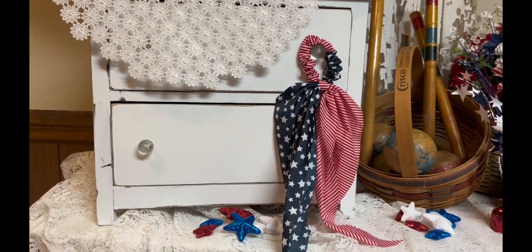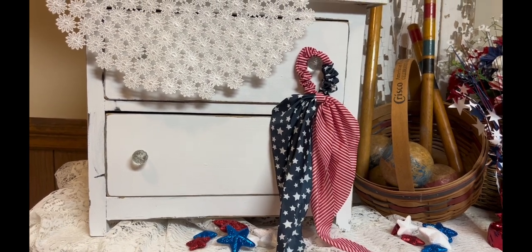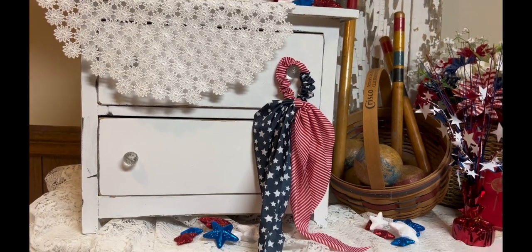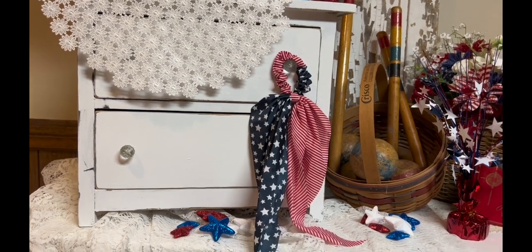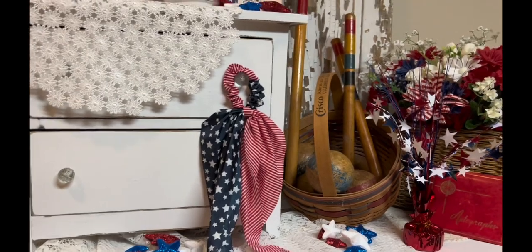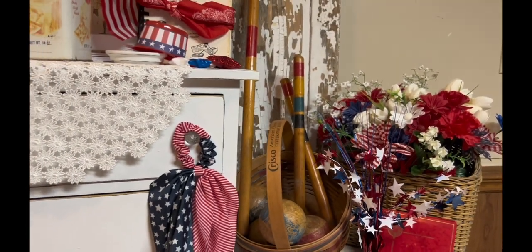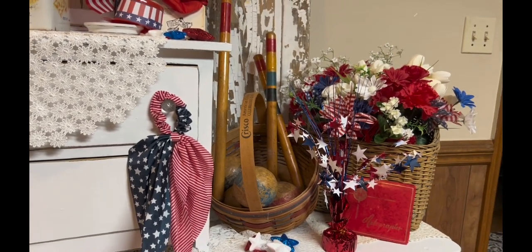The next thing is my version of a hang tag — a patriotic hang tag. Actually, it's a hair scrunchie, but it kind of looks like a hang tag and it's red, white, and blue, so I just went for it. I put it on the knob of that little drawer — the little baby doll drawer you've seen in my other videos. I kept this croquet set on this because even though the red is a little bit darker, I really like it.